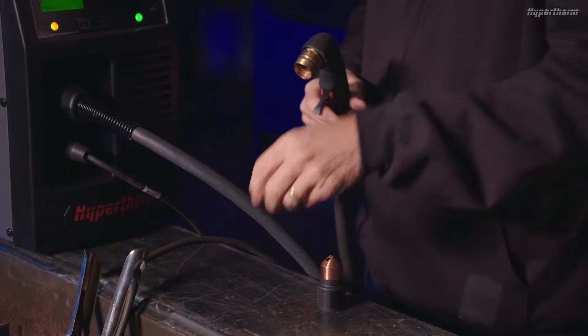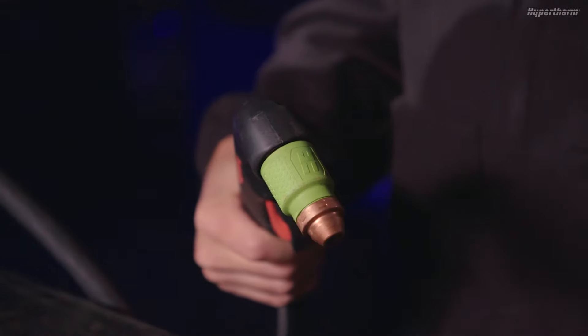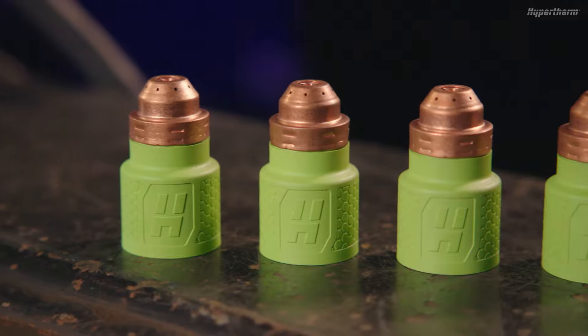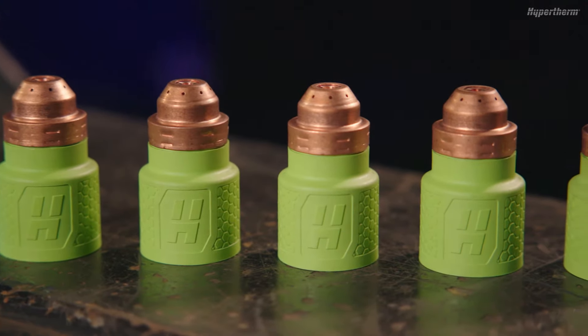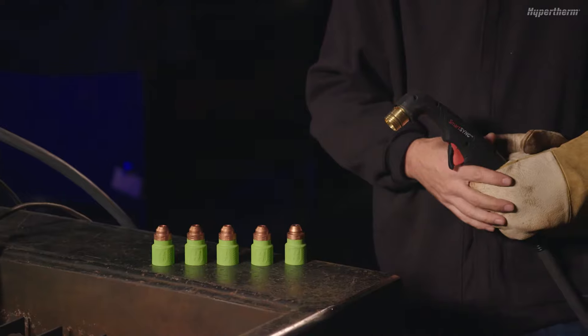Next, install the appropriate gouging cartridge onto the SmartSync Torch. The cartridge will automatically select the gouging process and amperage on the power supply. All gouging cartridges for the SmartSync Torch are green; however, there are several part numbers to choose from depending on the amperage and type of gouge you want to produce.